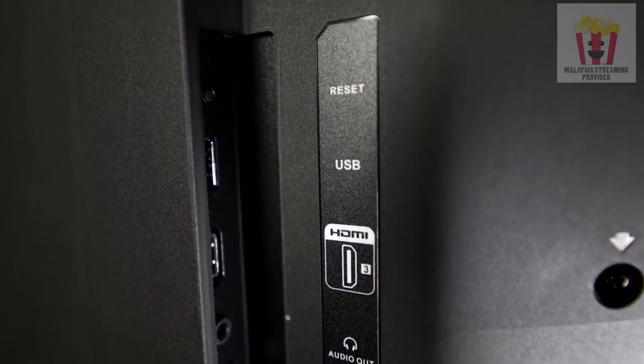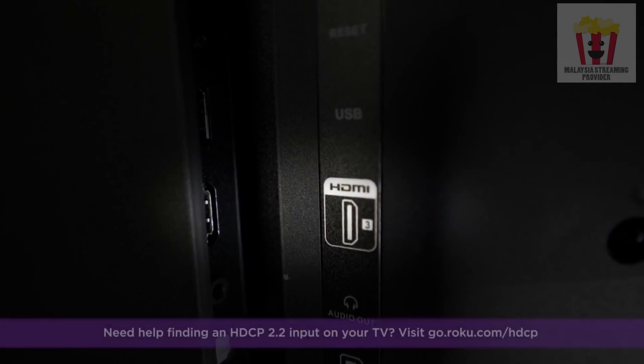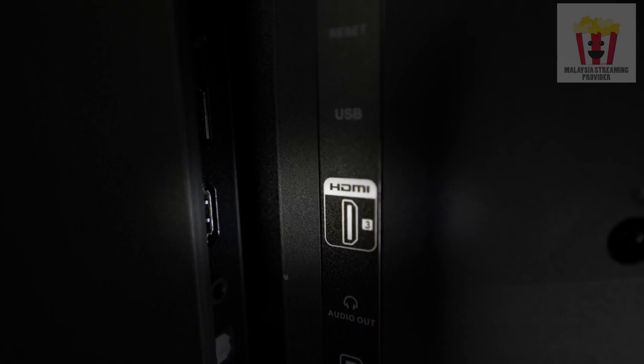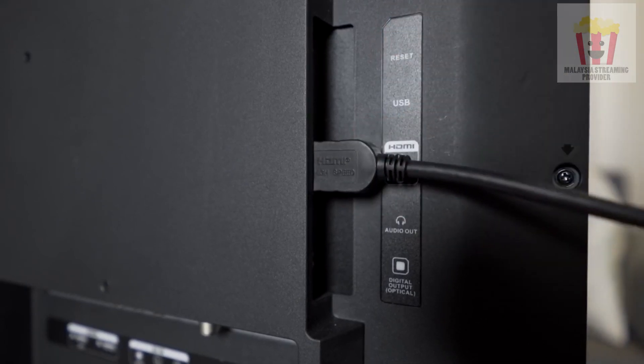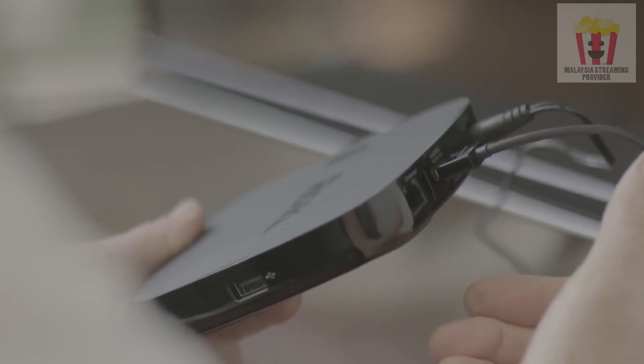First, find an available HDMI input on your TV. If you plan to watch 4K or 4K HDR content on your Roku player, make sure that input supports HDCP 2.2. Insert one end of the HDMI cable into the corresponding input on your TV. The other end goes into the Roku streaming player, just like this.